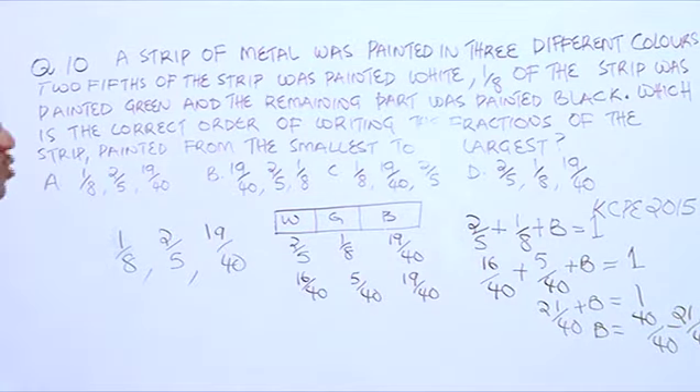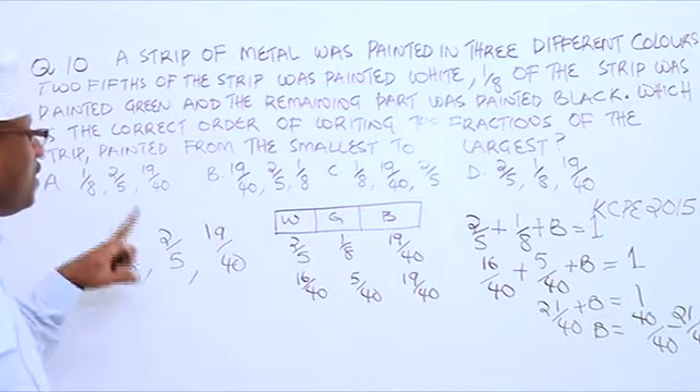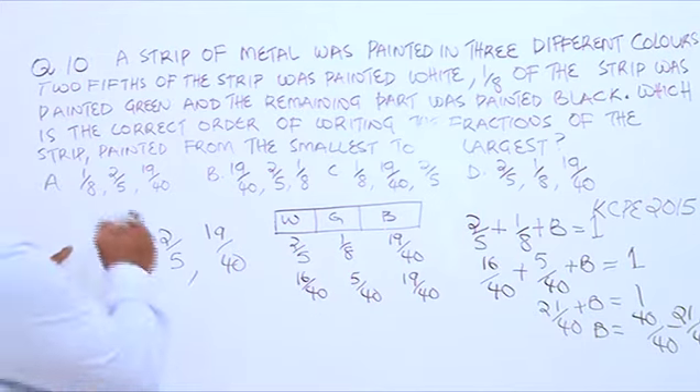And this is going to be our answer: 1 over 8, followed by 2 over 5, followed by 19 over 40.